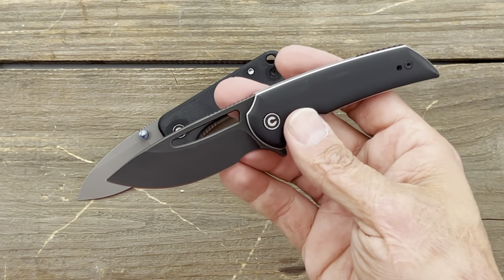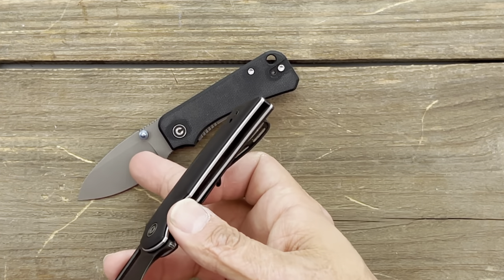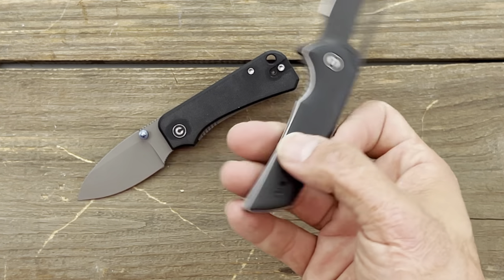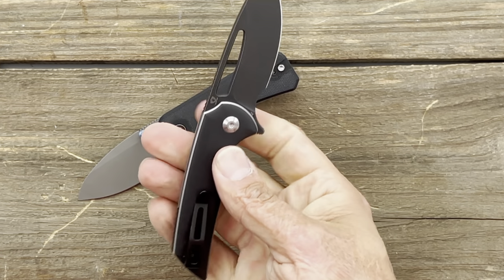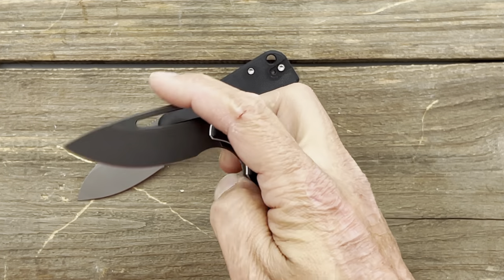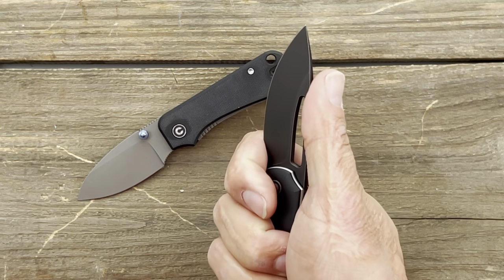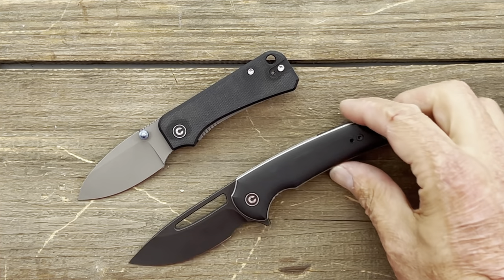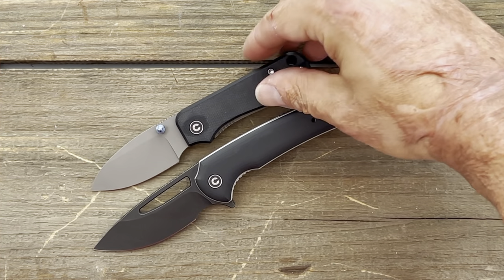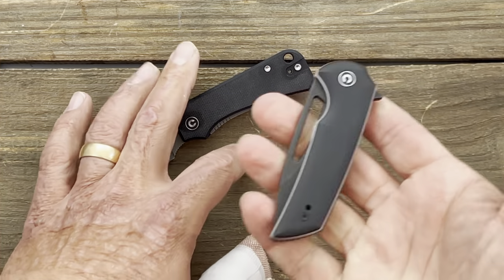If you'd rather have a flipper, the alternative is the Civivi Odium — a Ferrum Forge collaboration. The only reason I put the Banter before the Odium is that the Odium is in D2 and I prefer stainless Nitro-V. But the Odium is an awesome knife — another fidgety knife with that blade hole. You can spidey flick it, choke up on it. The Odium is a little bigger and you get more cutting edge. The Odium runs $55.